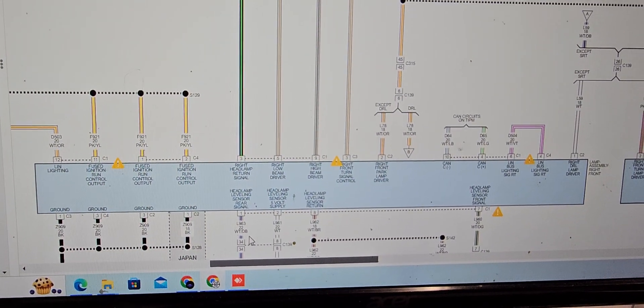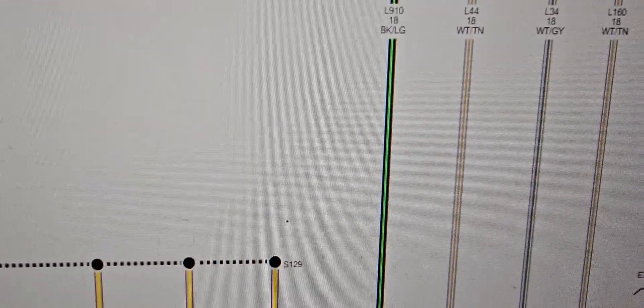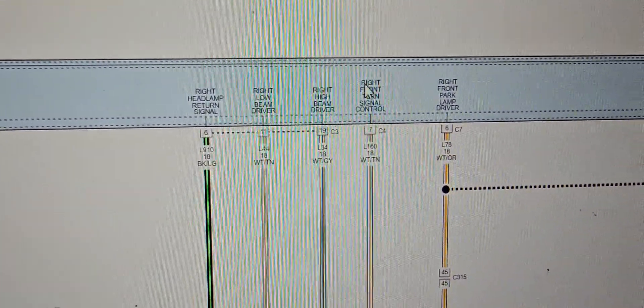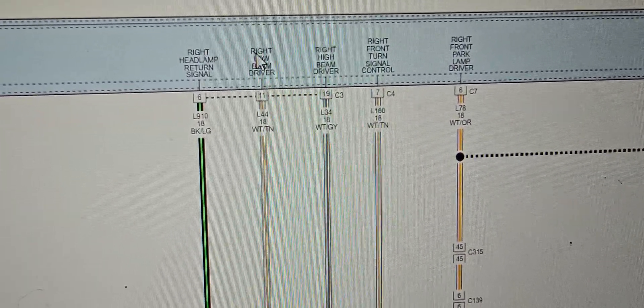Then I disconnect this pin here — you see this pin — on the lamp assembly, right front. When I disconnect this cord here, I was able to start the car. The car is running. And this is controlling the headlights.